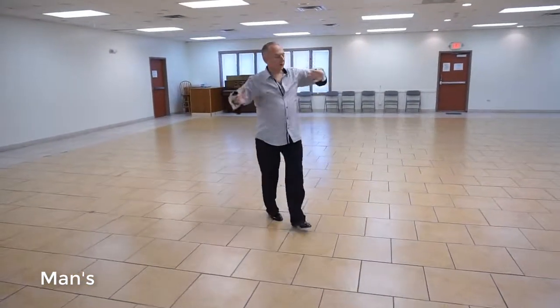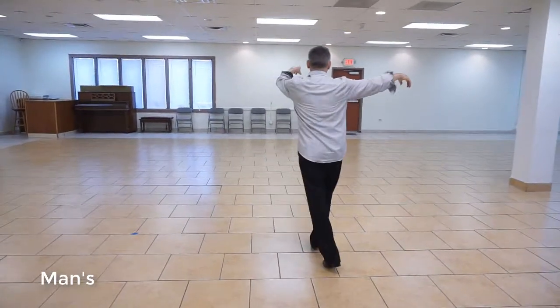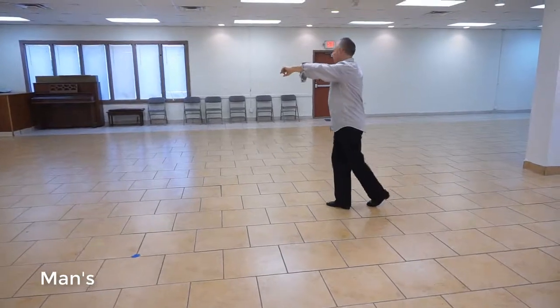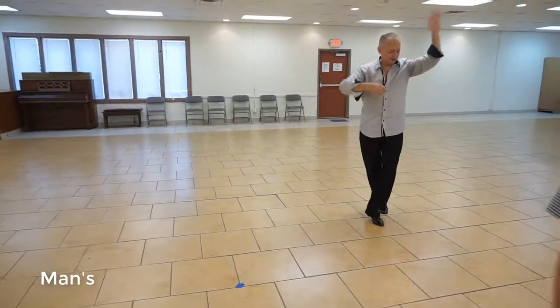A two, three, a four, five, a six, open break seven, back spot, one, a two, side, three, a four, back spot, five, a six, side, seven, a eight. Underarm turn, one, a two.